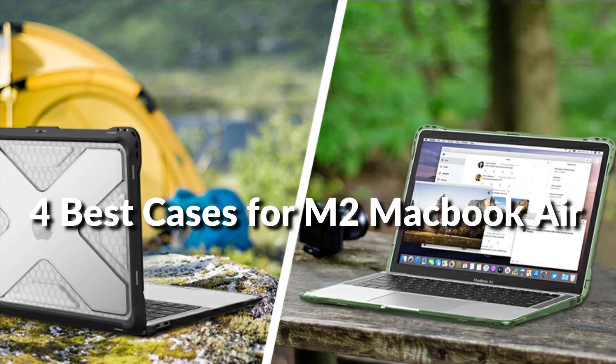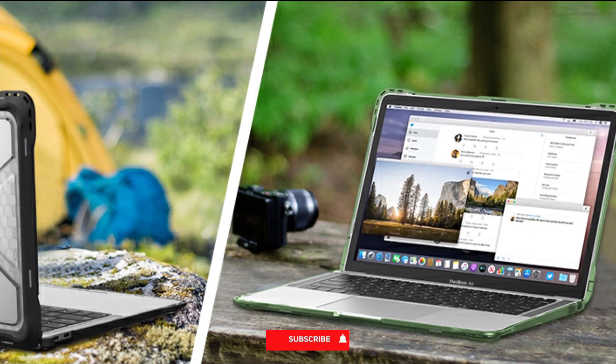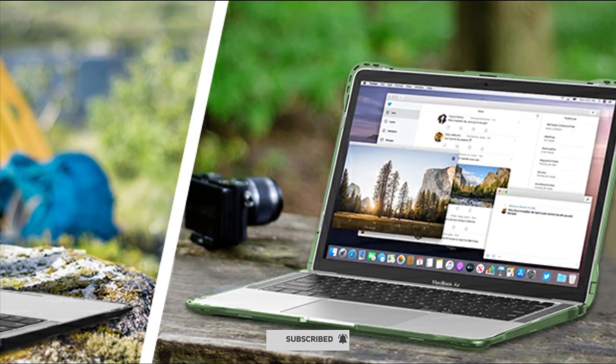In this episode, I will show you the 4 best cases for M2 MacBook Air in 2022. Before proceeding to the video, subscribe to my channel for future updates. Let's get started.